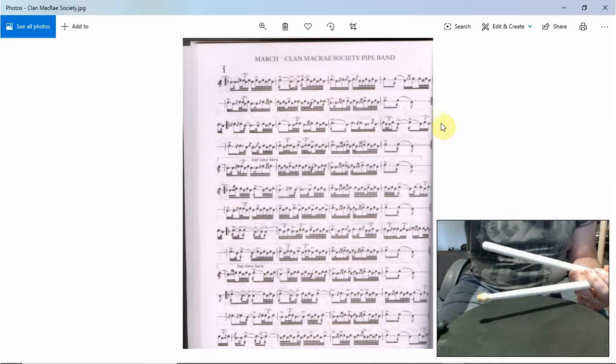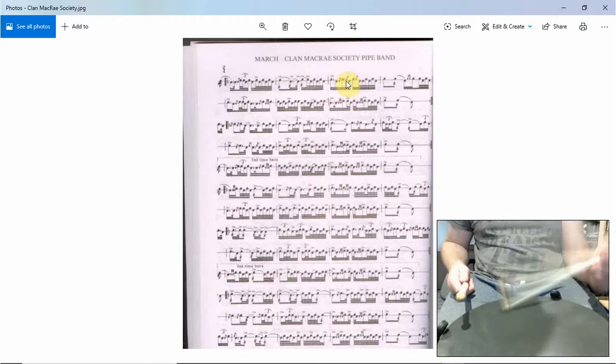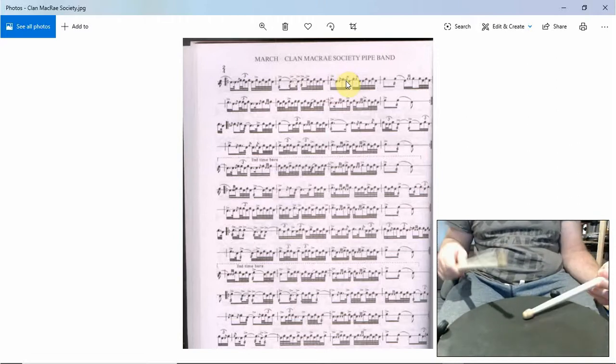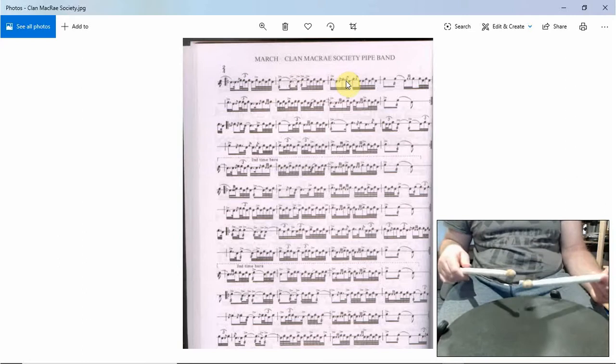Okay, then the ending. You can see we finish there, we stay on the same hand, play another left stroke, drag on the right, and then a runner five into a drag, and then a runner five into a seven right to left.